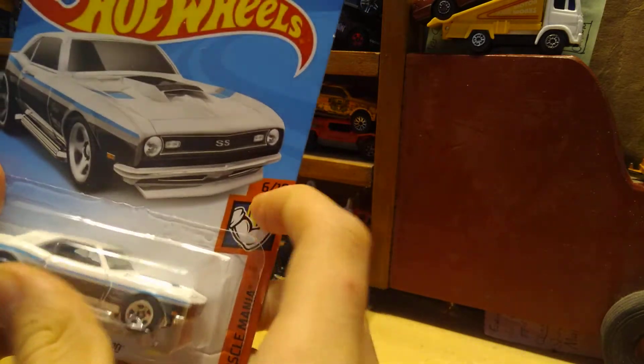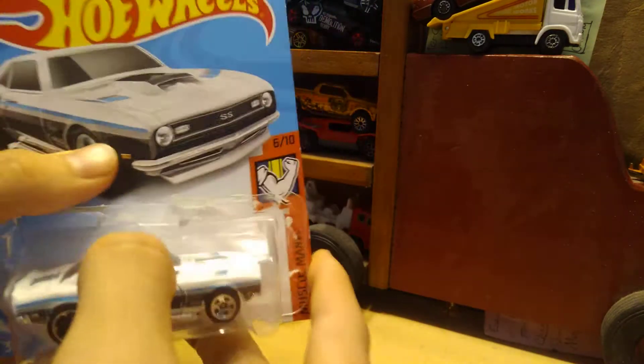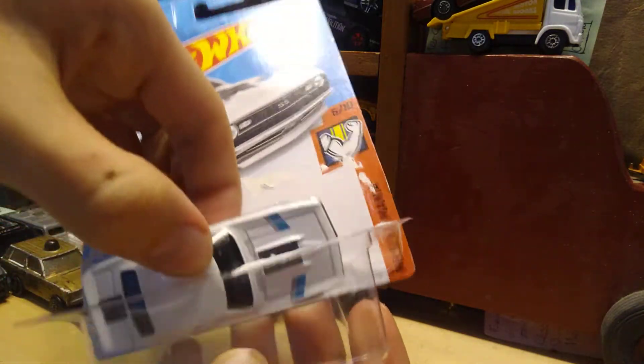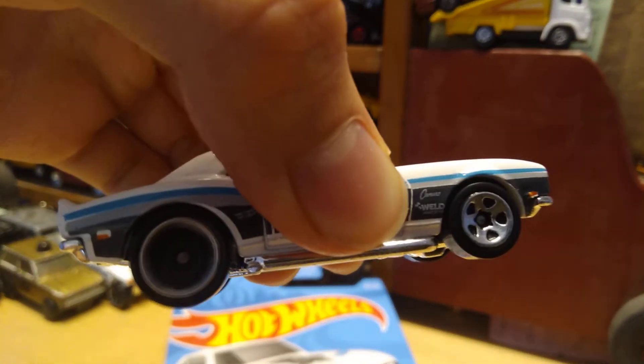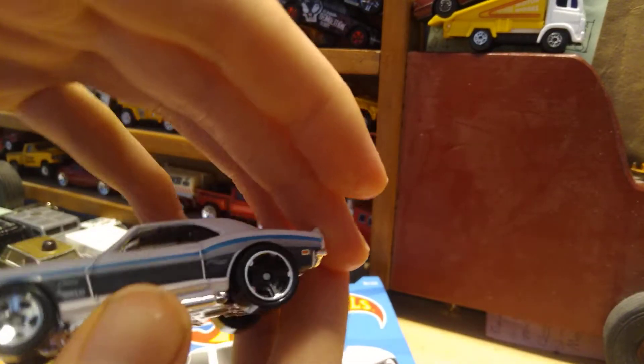So let's not waste any time. And there it is — it's supposed to have different wheels on the front and back. You got the MC5s in the back and five spokes on the front.